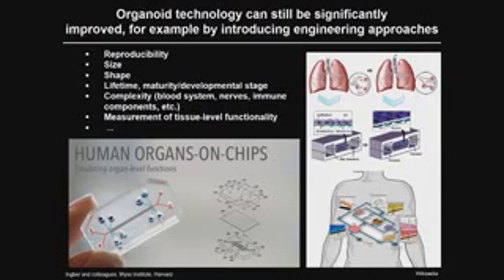Key issues to address include: reproducibility — organoids currently show quite a bit of heterogeneity in size and shape — and they don't reach the lifetime we would like for deriving mature adult tissues. They also lack complexity. For example, in the intestine model, we only represent the outermost epithelial layer. We don't have a blood system, nerves, or immune components. A lot still needs to be engineered back in to capture true organ-level physiology.